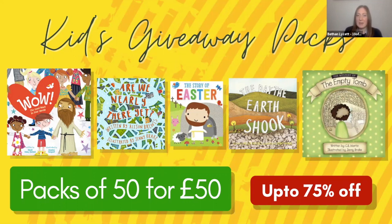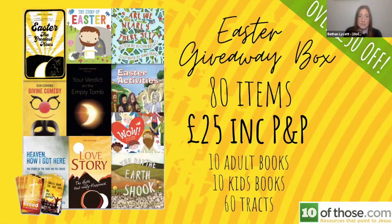The middle one, The Story of Easter, is more of a toddler or infant book. The Empty Tomb, on the far right, is great for slightly older children. They're all really nicely written and illustrated — a great way of giving out the gospel to families at a really low cost. We've also put together a giveaway box with 80 different items: 10 adult books, 10 kids' books, and 60 tracts for just £25.